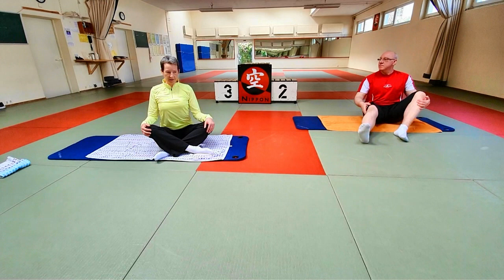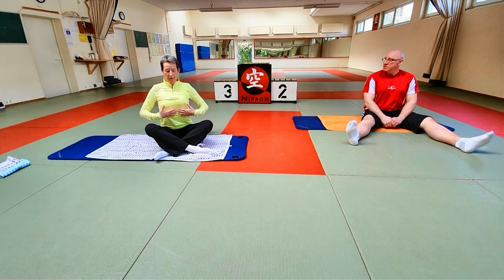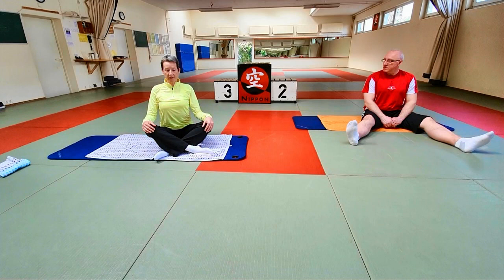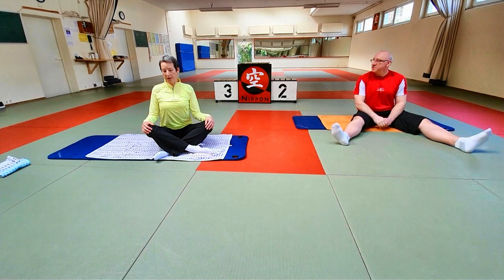Dann die Schultern – bei mir immer unten, weg von den Ohren, die Schlüsselbeine geöffnet. Und vorne den Brustkorb: das Brustbein leicht, ganz dezent, ein bisschen Richtung Nabel schieben, sodass wir hier nicht überstreckt sind. Das heißt bei mir Zentrierung. Wenn ich das Wort Zentrierung gebrauche, dann versuch daran zu denken. Wenn ihr die zwischendrin verliert, macht Pause, baut sie neu auf und dann geht's weiter – jeder in seinem Können.